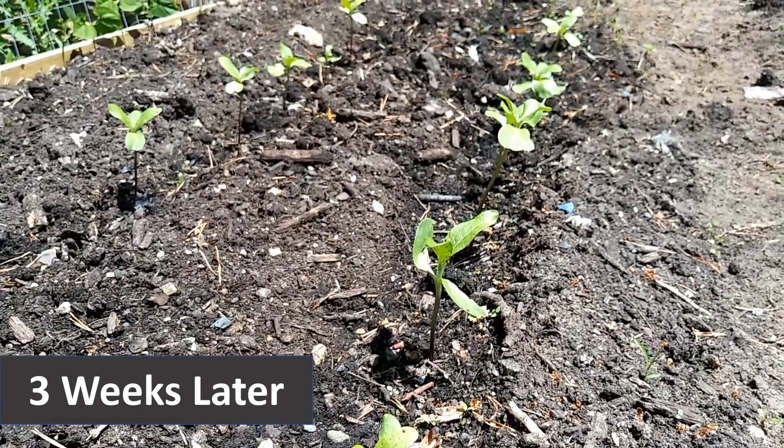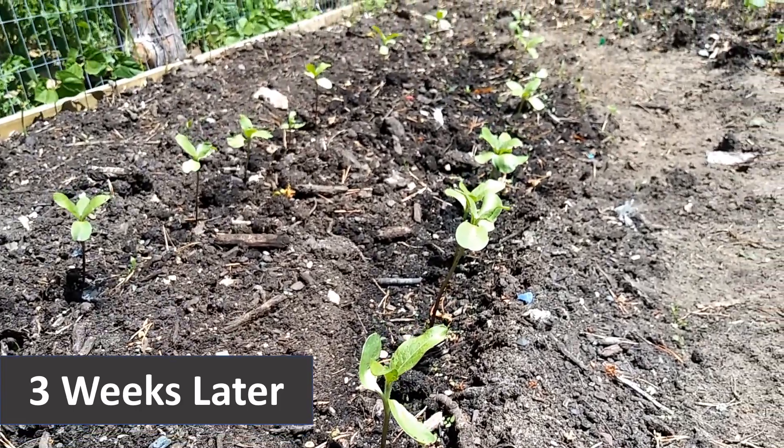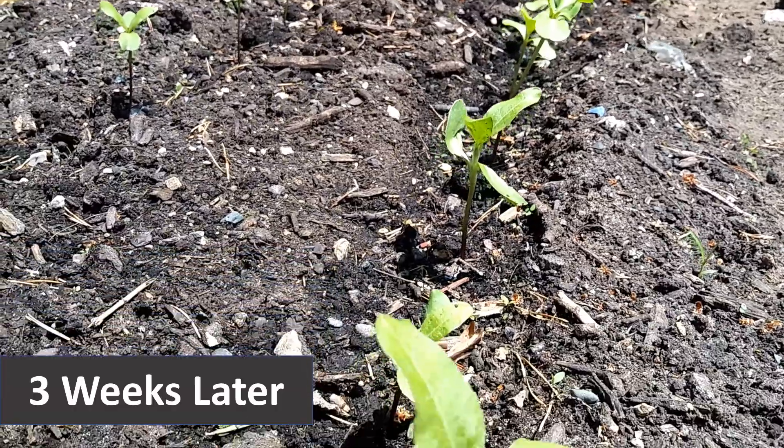Three weeks later, this is what you get — beautiful sunflowers. All of them pretty much grew; every seed sprouted.